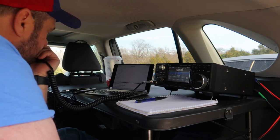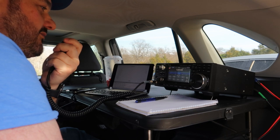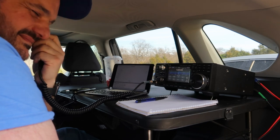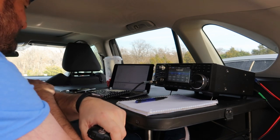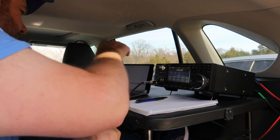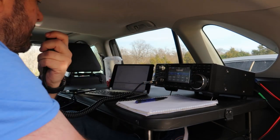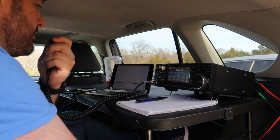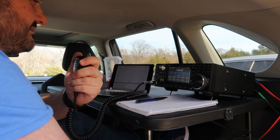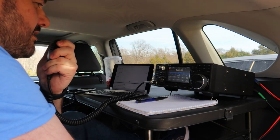QSL. Kilo 5, Quebec, Bravo — Foxtrot's the last one, Foxtrot. I've been dyslexic today — my call's right. Well, you're coming up now. You're 5-5-5, 5-5-5, but it's just been propagation. So I'll take the 5-9 — thanks a lot. Thanks for activating the park. Would you give me the park number again? Roger, Kilo 4423, 4423. QSL. Thank you, sounding good now. Take care, enjoy it. K0PIR, 73.